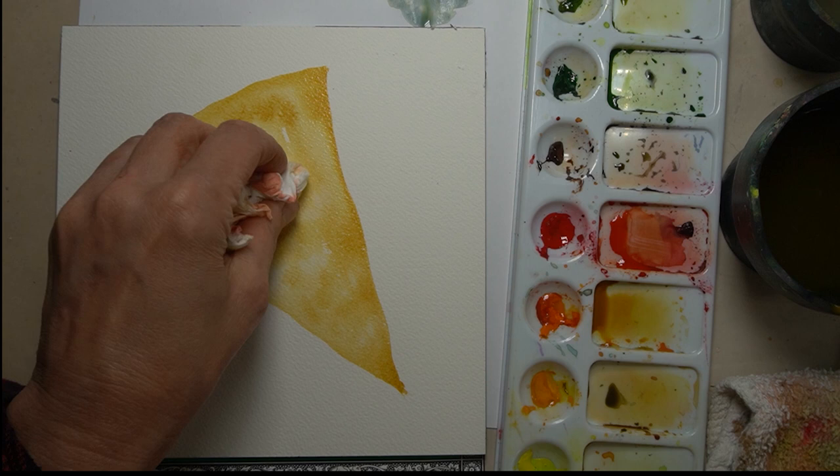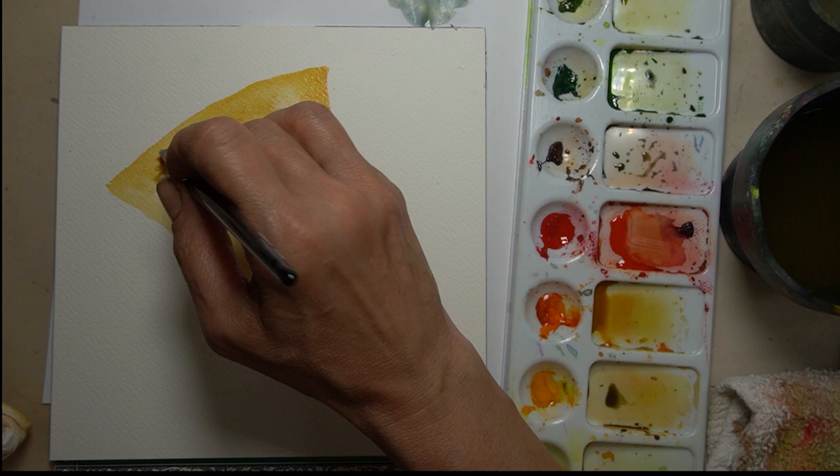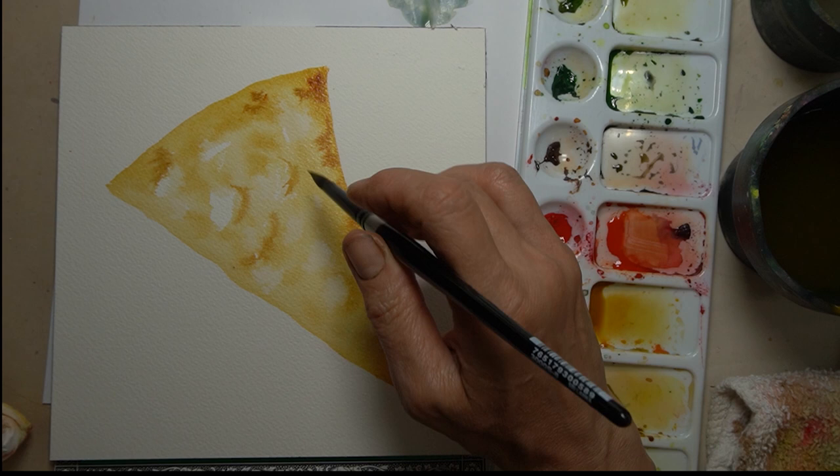I'm just dabbing out here where I think it should be a little bit lighter on the crust, and I'm going to keep going back and dabbing some burnt umber around — it's going to be like where the pizza starts to crisp up in the oven on the high spots. If you have a reference, take a picture of your pizza and look at those high spots and those low spots, and I'm just gradually building up a little at a time.